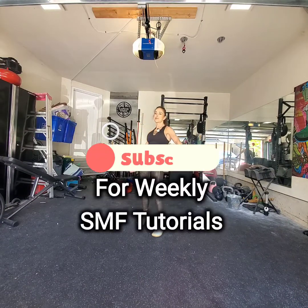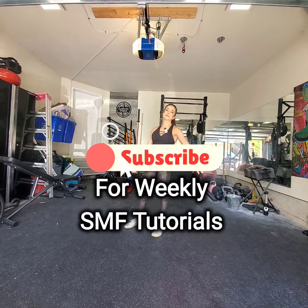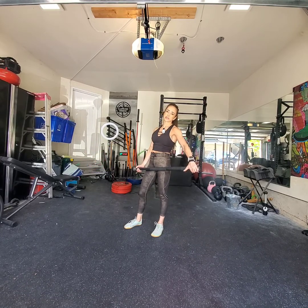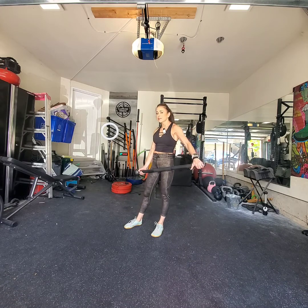Hey, hey, hey, and welcome back to another Steel Mace Flow tutorial. I'm Coach Kristen, and I have the pleasure and honor of being a Steel Mace Flow educator. In today's Steel Mace Flow,